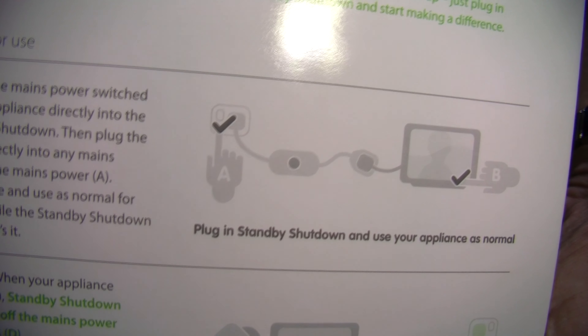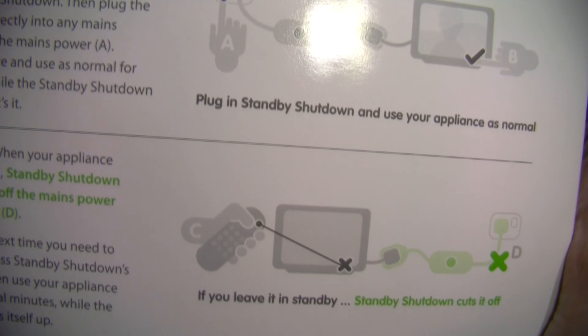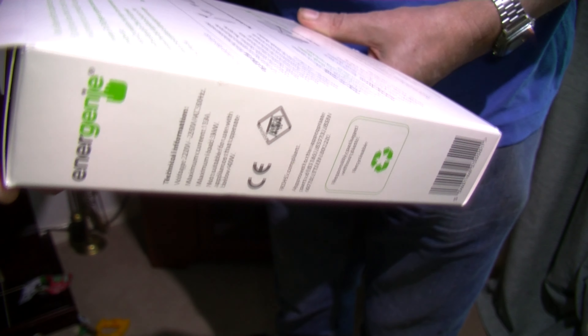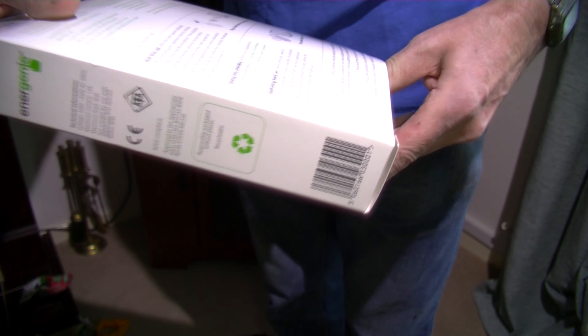You have to almost press it twice to turn it off — once to turn off the television, and once to turn off the unit itself, the mains power. Which is what this I hope will similarly do. Standby shutdown reduces energy usage, because your standby lights can take 40 to 60 pounds a year.